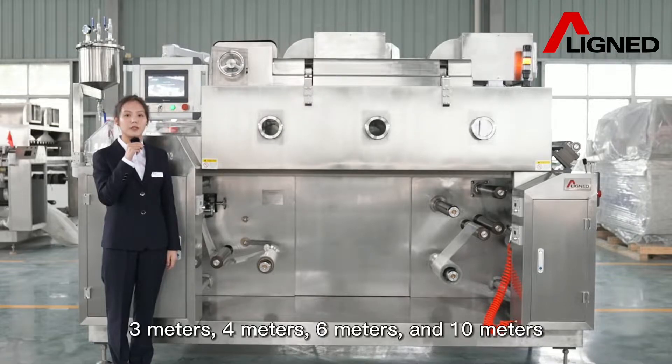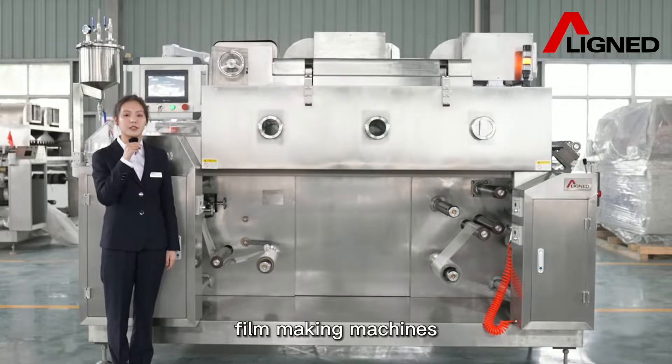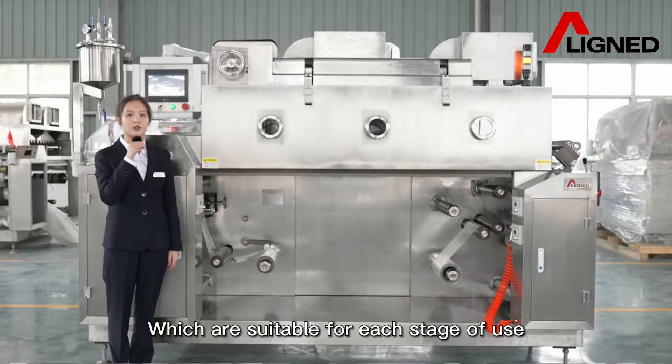3 meters, 4 meters, 6 meters, and 10-meter filmmaking machines, which are suitable for each stage of use.